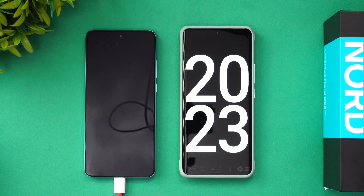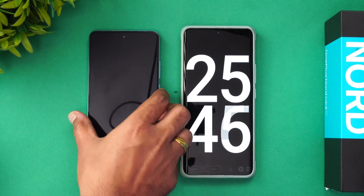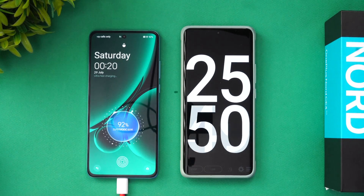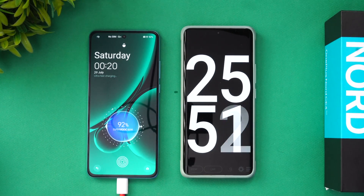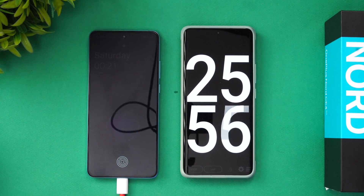Now we're at 25 minutes of charging. The battery is at 92% — just 8% remaining. Let's see how much time that last stretch takes, or we'll report back at the 30-minute mark.